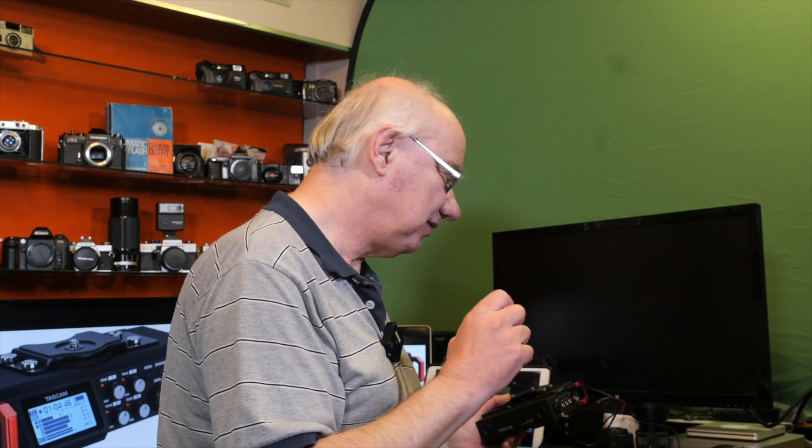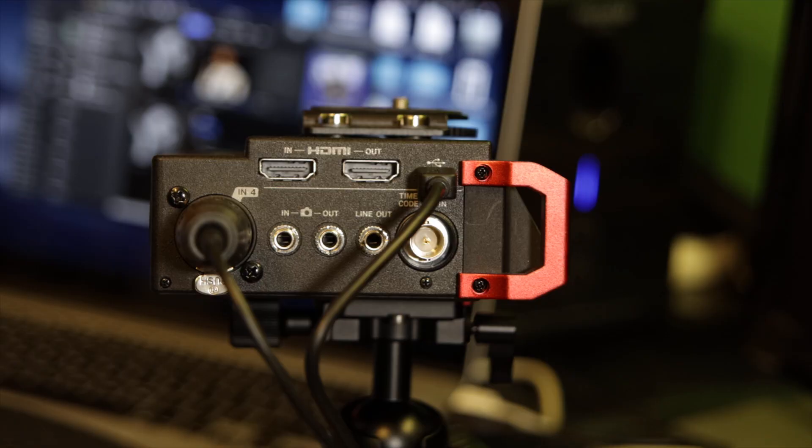The BNC timecode input lets you lock it to a timecode from your camera. Your edit suite can read that timecode and give you a perfect sync. You can also do the same thing through HDMI if your camera outputs a timecode signal. I don't really have an issue with sync personally — I just pop the SD card into Final Cut Pro and sync the two tracks and it works fine — but the timecode input is a great feature to have.